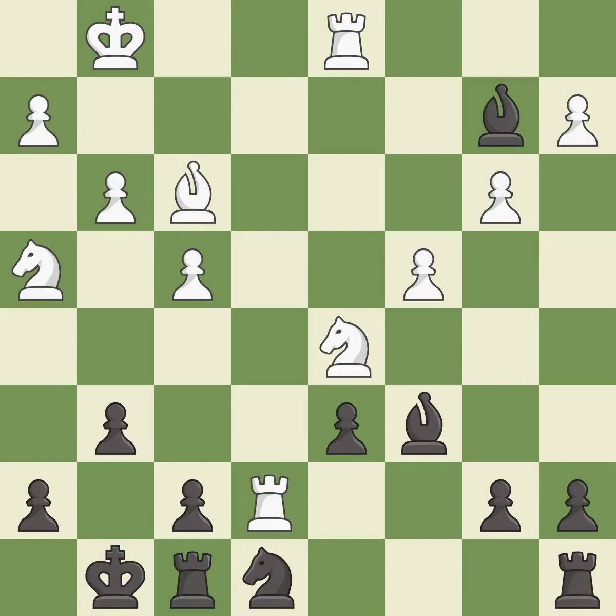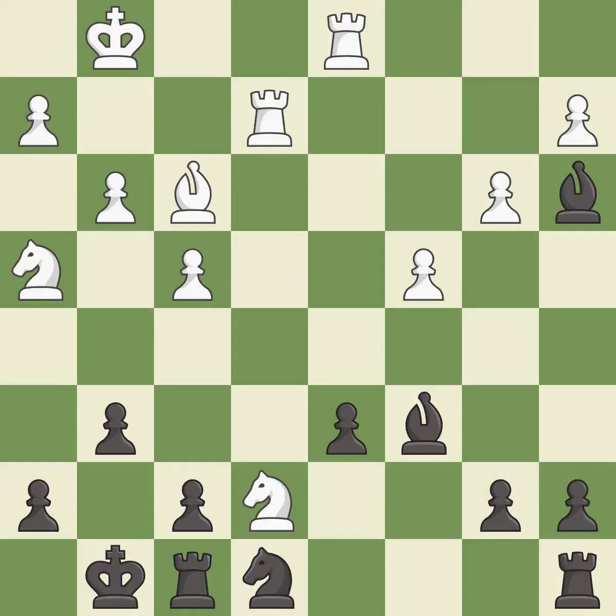Very precise — it is best. This attacks a bishop, winning a tempo when it moves away. This threatens to reveal an attack on a bishop while also checking the king — it is best. This moves the bishop to safety — it is best. This simultaneously reveals an attack on a bishop and checks the king — this is the only good move and it is a great move.